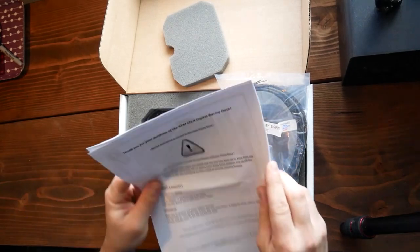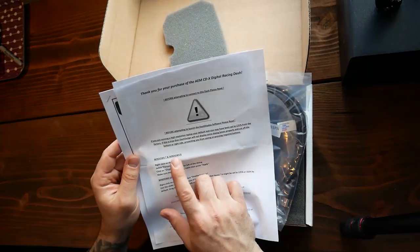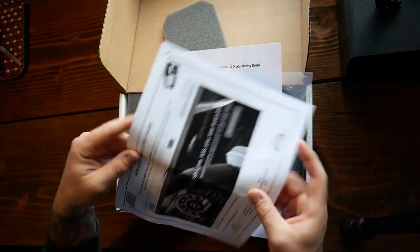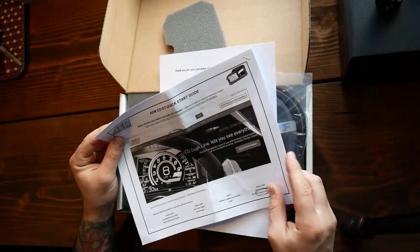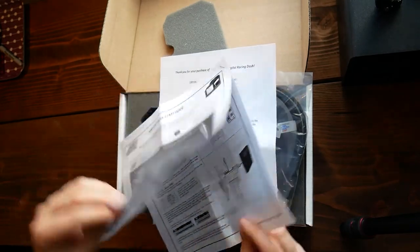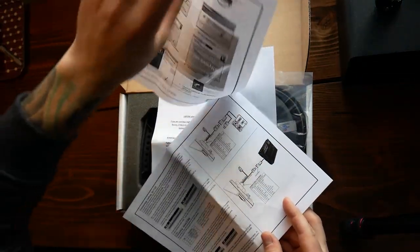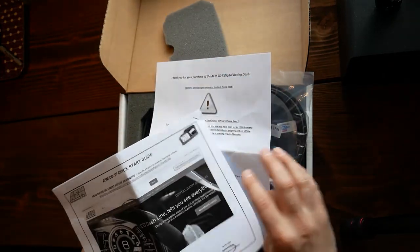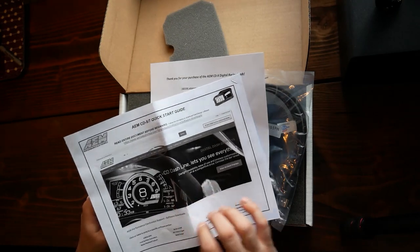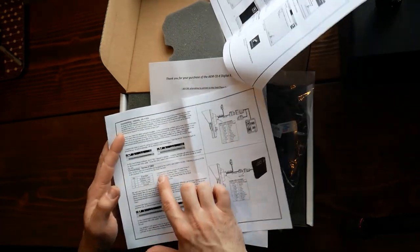Looks like you need a Windows computer — I do have one somewhere. Quick start guide — stapled in the wrong corner, by the way. Fix that, AEM.